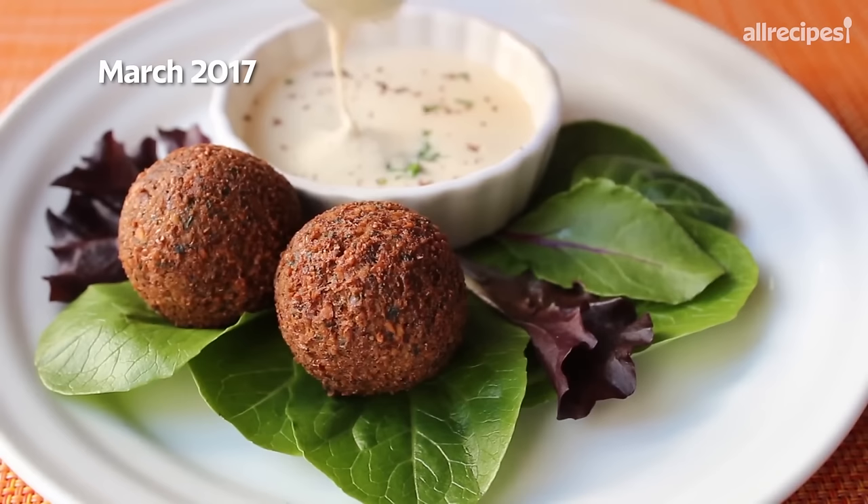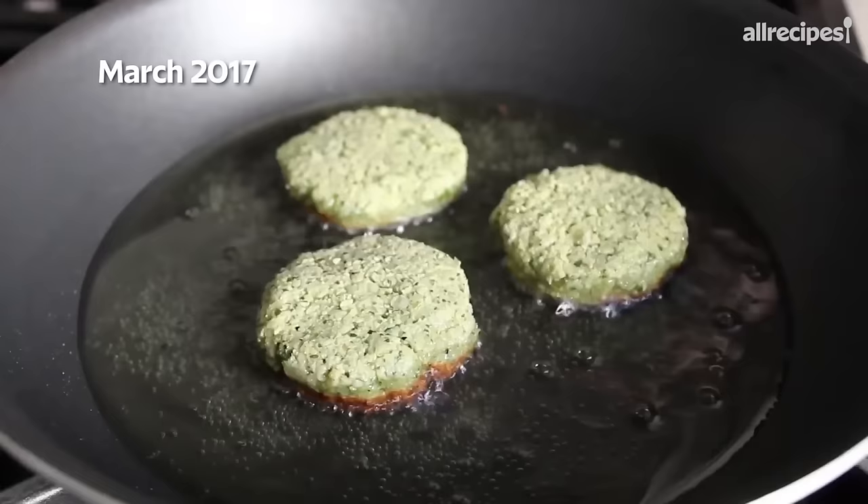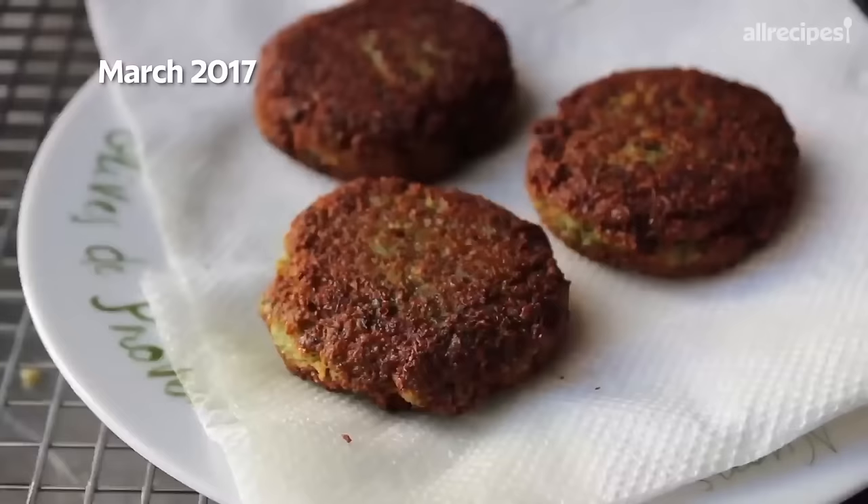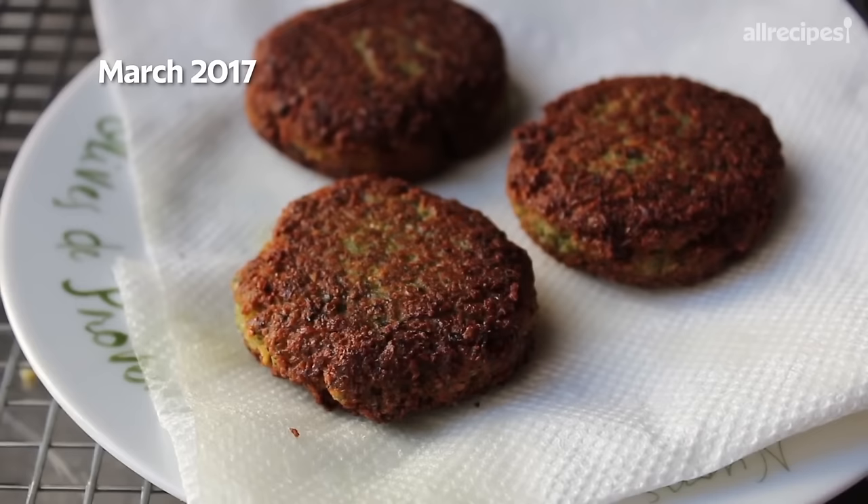And I hear you out there — those look amazing, but Chef John, I don't have a deep fryer, there's no way I could do these. Well, I got some great news: you don't need a deep fryer. Instead of making balls, just flatten them out into patties and pan fry them for a couple minutes per side. It works beautifully, and they really do come out just as gorgeous and just as crispy.